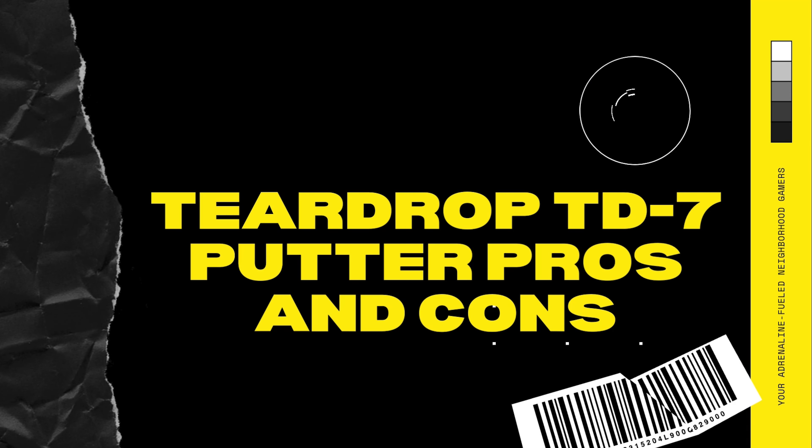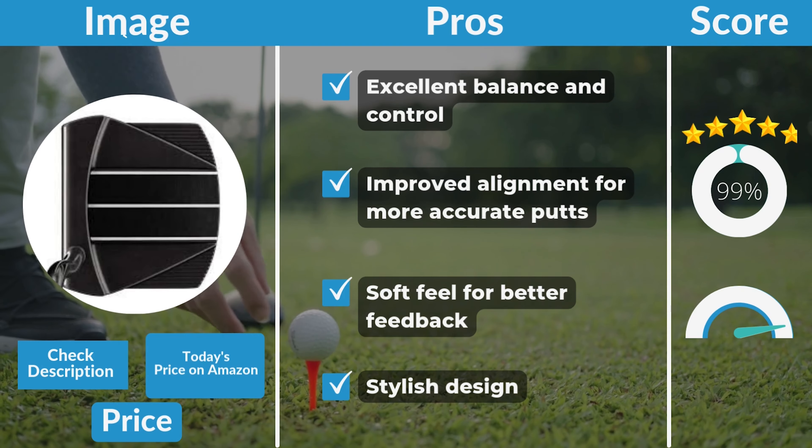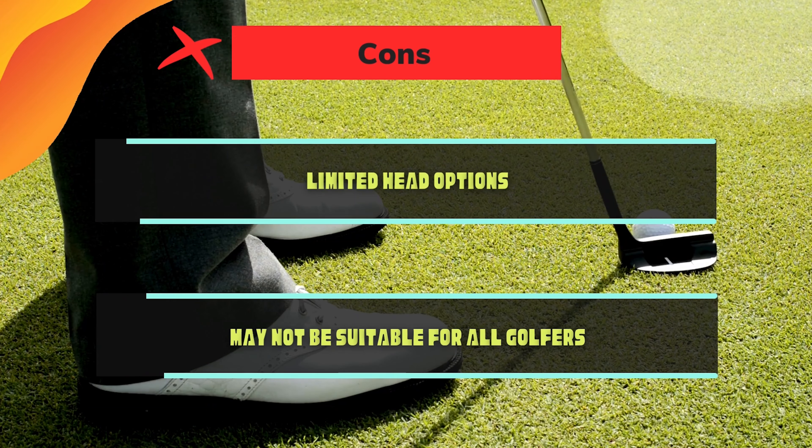Teardrop TD7 Putter pros and cons. Pros: excellent balance and control, improved alignment for more accurate putts, soft feel for better feedback, and stylish design. Cons: limited head options, and it may not be suitable for all golfers.